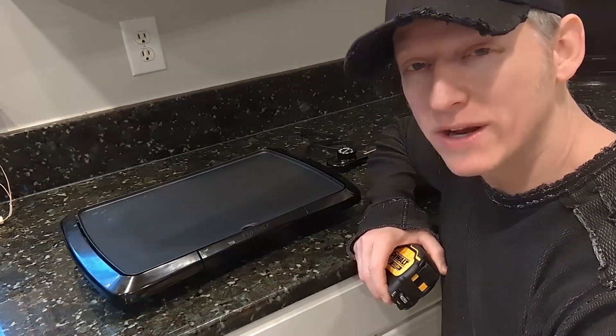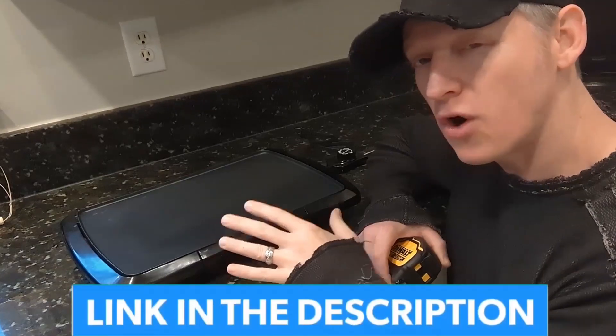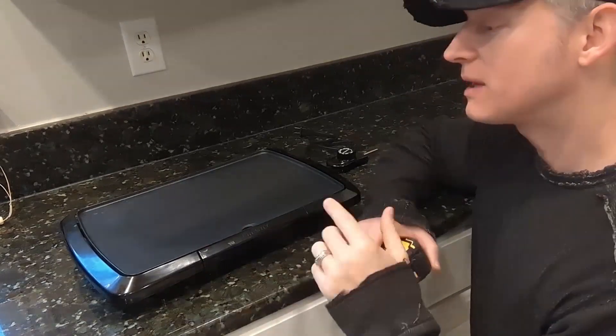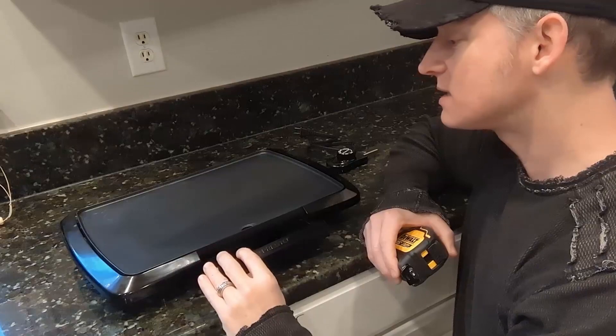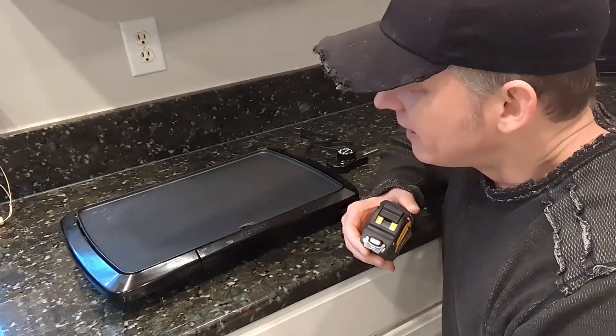If you're looking for an electric griddle and you'd like to hear a review of one that's been in use for over 16 years, this video is for you. This is Ryan. I'm going to give you an overview of this Presto griddle. And yes, when I say 16 years, really more than 16 years, because I like to cook.